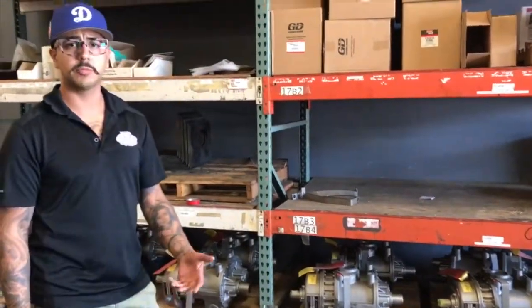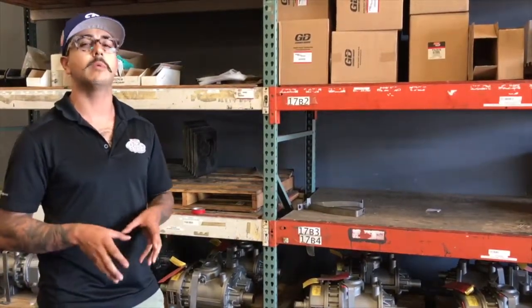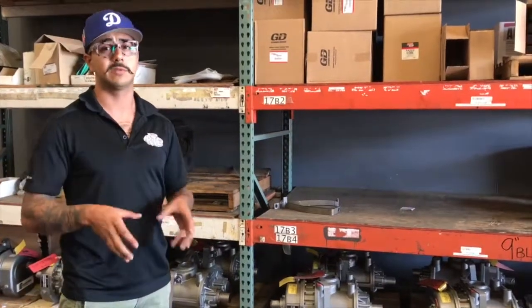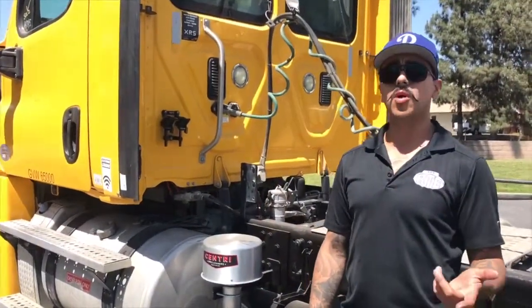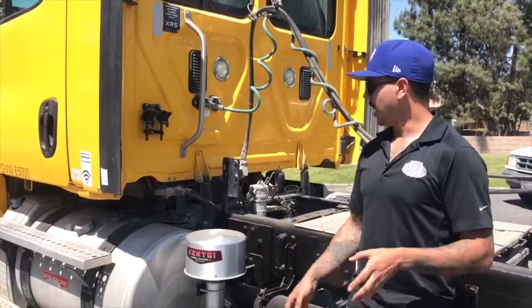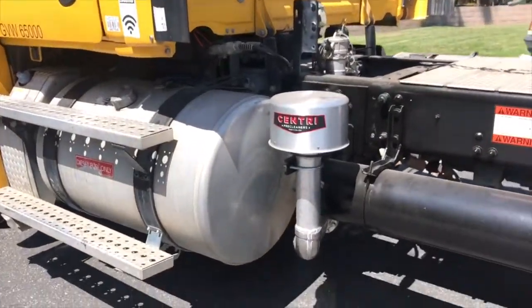We've been a Gardner Denver distributor for the past five years. This is RTE Welding here in Fontana, California. We're a Gardner Denver mobile transport distributor, and we're going to be going over an installed T5 CDL 9L blower installed in the semi here.